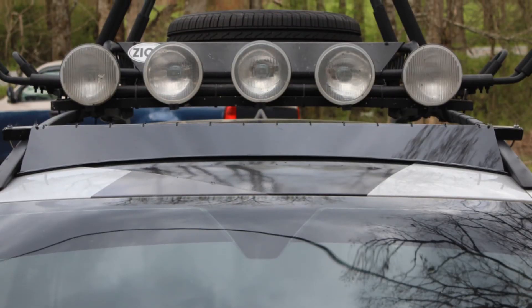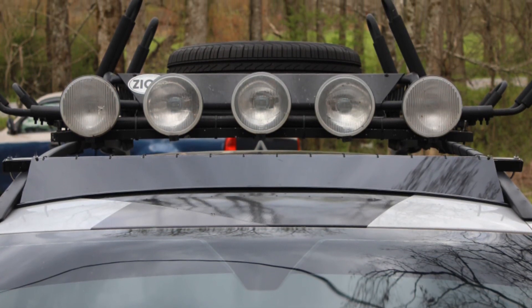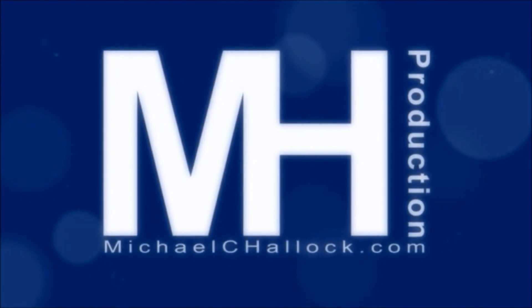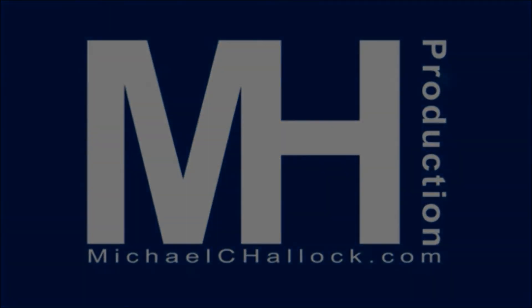And that's how I built my custom roof rack fairing. It has made a significant difference in cutting down the wind noise, especially with the light rack that we have on the top. And we'll see how well it does for improving the fuel efficiency of the car. We'll see you next time.